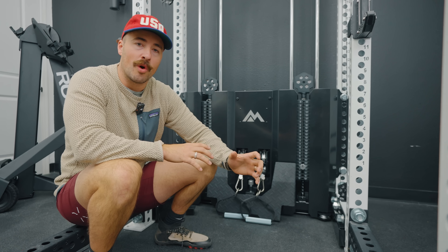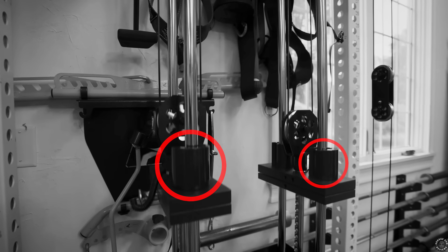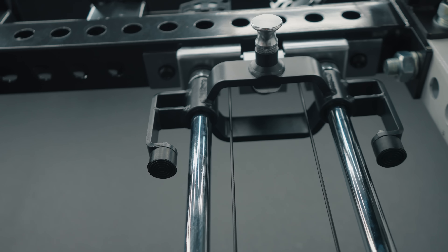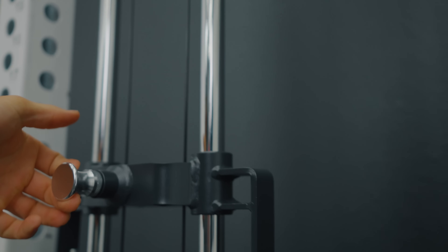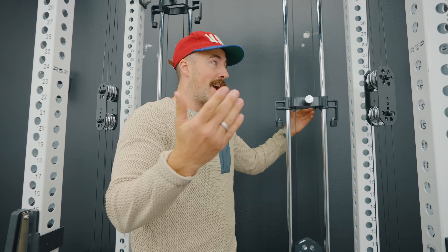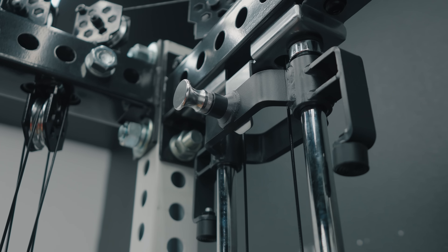One of my critiques on the 1.0 was the adder weights — I hated those cone weights. I didn't want something I could lose, or something my kids would play with. They realized that and took what they have on the Arcadia and Arcadia Max and included it in the Ares. Now if you want to add an adder weight to hit the in-between weights, you just slide it down and it's ready to go. When you want to put it up, there's no pop pin manipulation — just throw it up. Very nice.